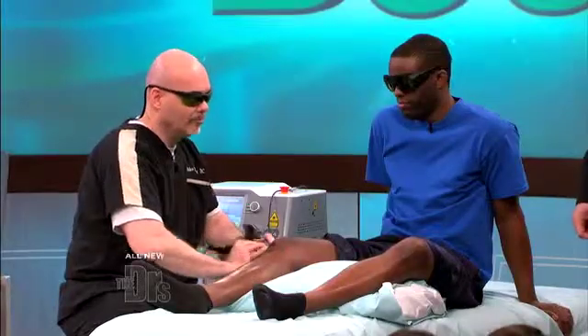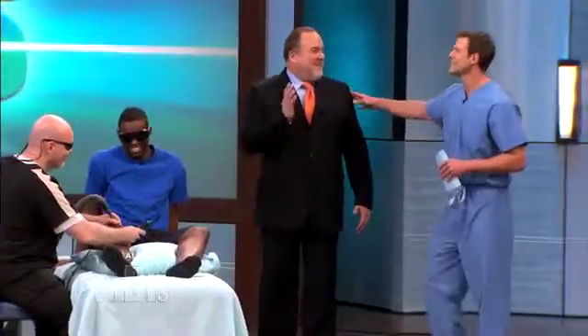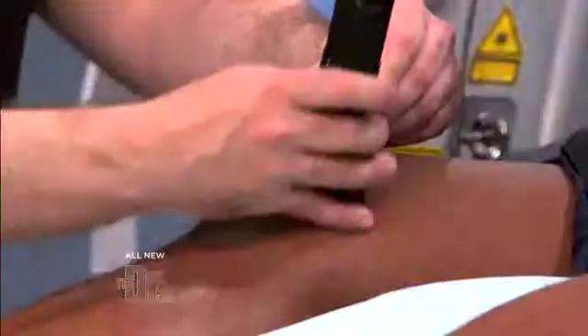Of course you guys are wearing the goggles because this is a laser. Curtis, can you feel anything? Yeah, I'm starting to feel a really warm sensation all around near my knee.